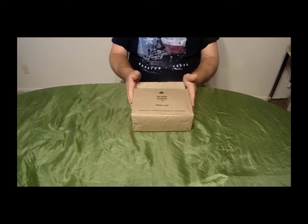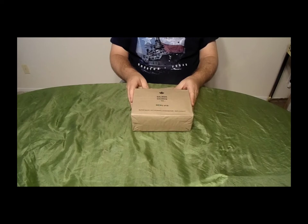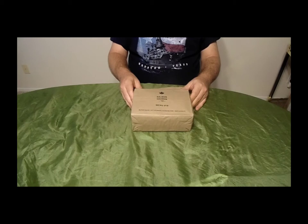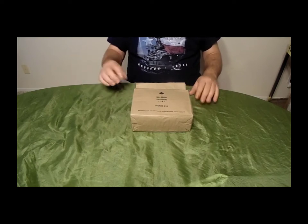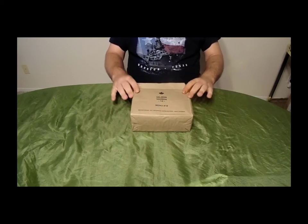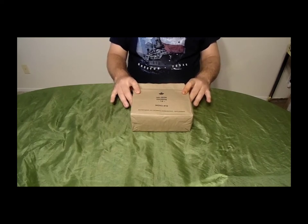Welcome back to the Ration Review. We've taken a look at the US MRE and the British 24-hour operational pack. Today let's look at another foreign allied ration pack: the Canadian Individual Meal Pack. Unlike the British ration which covers 24 hours, the Canadian IMP like the MRE covers just one meal. There are 16 different menus; this one in particular is salmon.